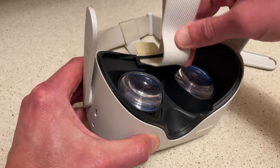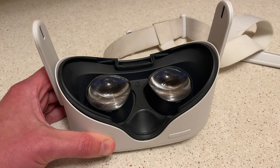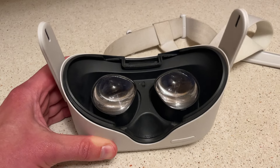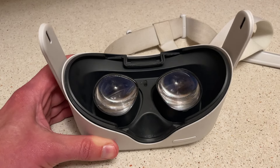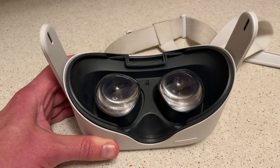Get that out of there and then you're ready to put the new one on. I'm going to put the new one on and I'll do a video on that as a review, in case it's a good one. Thanks for watching — appreciate it, have a good one!